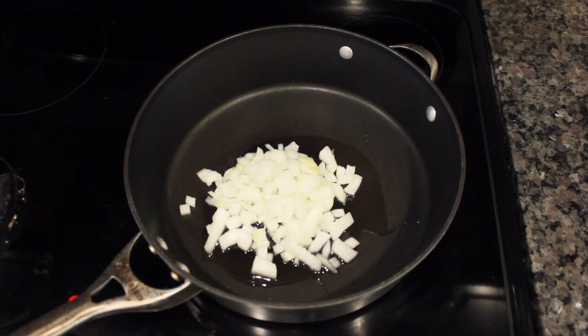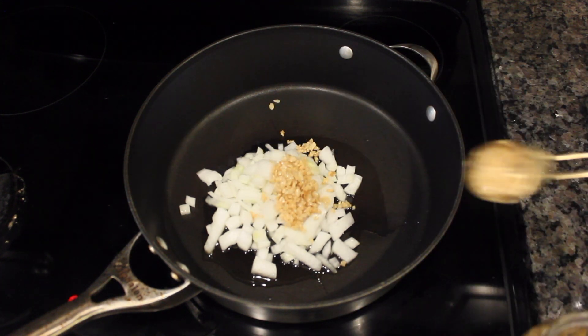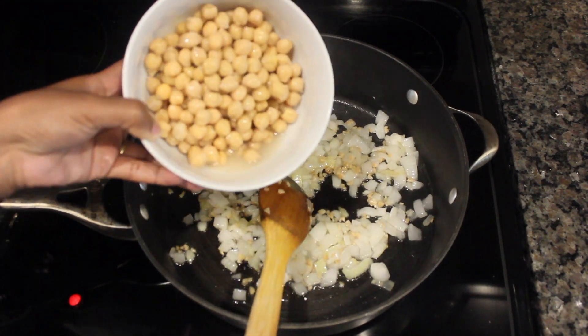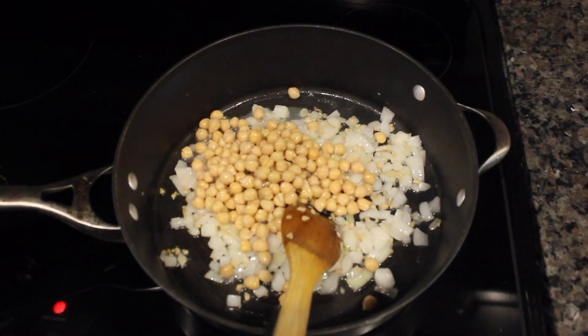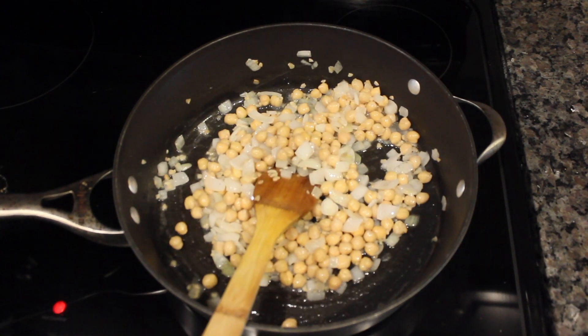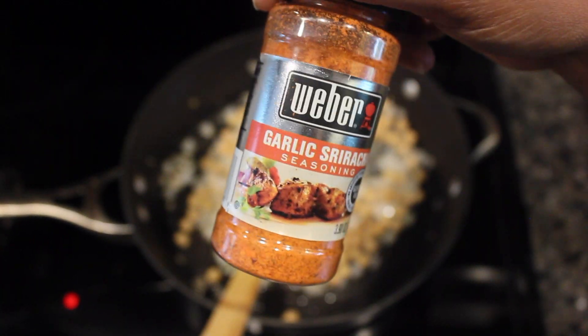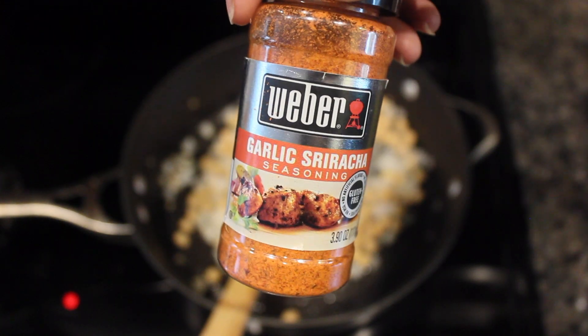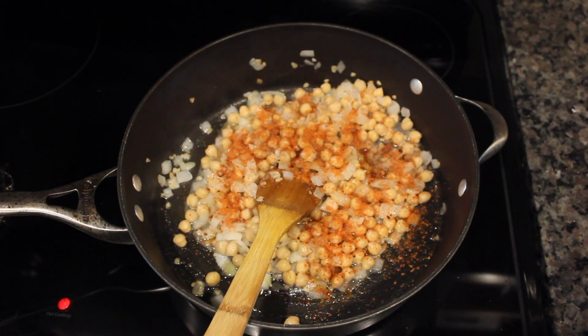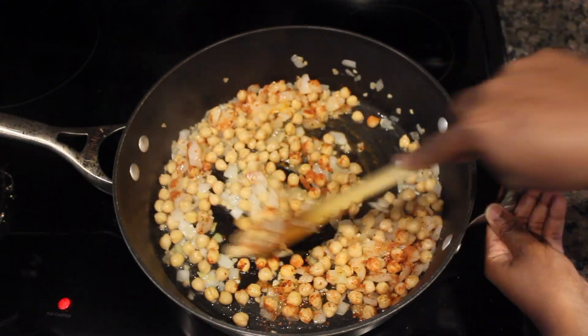Start by cooking your onions and add a little bit of garlic — about two teaspoons — and cook this until soft. Then add your chickpeas. My favorite seasoning is this garlic sriracha from Weber's; there are no GMOs or anything in it, so it's actually really good and it gives it that spicy flavor that I like.